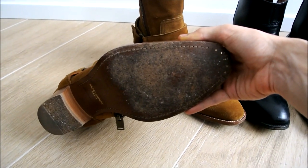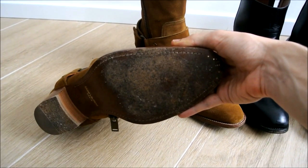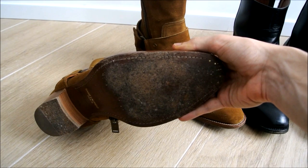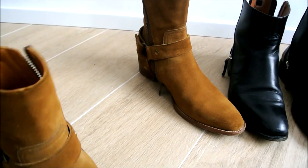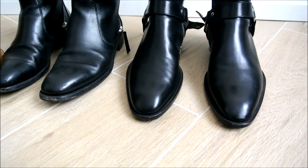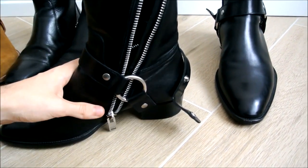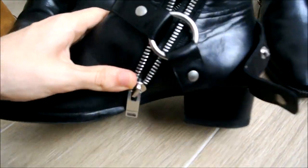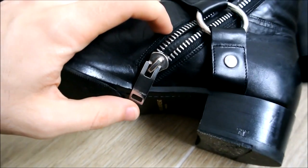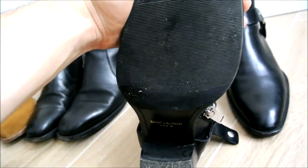As you can see on the soles, I didn't put Vibram or any other toecap on yet. But now we'll check out how it looks when a rubber insert is put on by a cobbler. Let's move to the black leather Wyatts. As you can see, this is a 2013 version with exposed zippers, and there's the outsole with the Vibram insert.